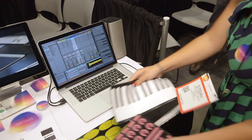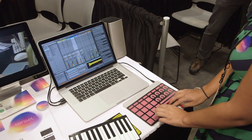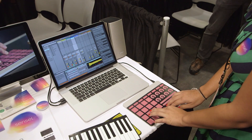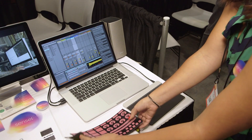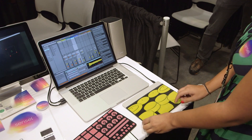It automatically detects what overlay you're putting on — this here is the MPC controller. And this here is the drum kit. These are all 3D printed except for the piano, but the final versions will all be silicon molding.